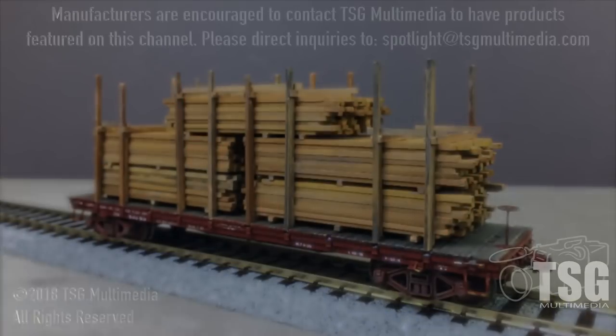Thanks for coming — greatly appreciated, and it's great to be here sharing the products. That's what product spotlights are about. The loads look really good, really realistic — very impressive. We've been filming for the past couple of days. Next week, Jason's going to show you how to build the kits and how to weather them so that they look like what you saw on the product spotlight today. We will see you next week.